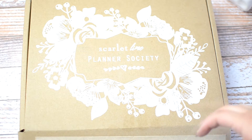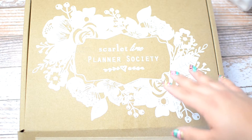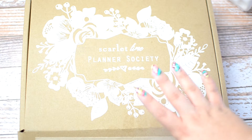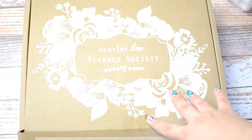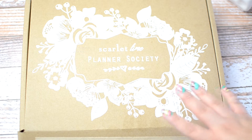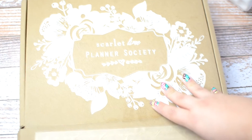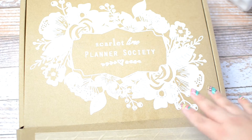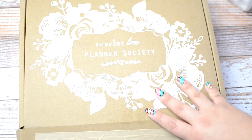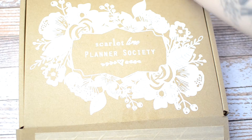Hey guys, it is Stevie and I am doing a voiceover — it did not record. This is the unboxing for my Scarlet Lime Planner Society kit. I wanted to show you guys all of the fun new goodies I got this month. It was a good month for the Planner Society kit. These are $29.99, plus I have the washi kit in here, and I will link everything below in the description box.